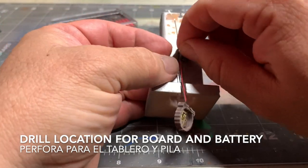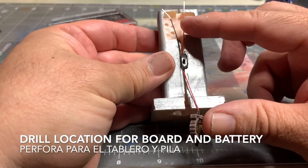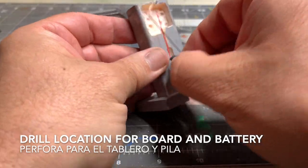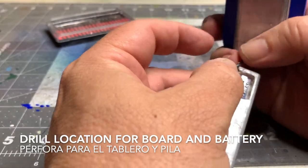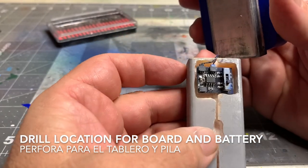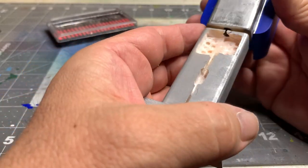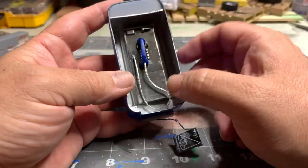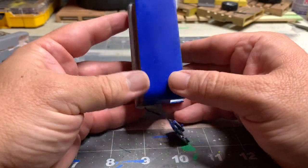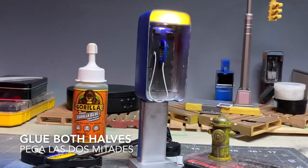As with the first unit, I also had to drill this unit to make space for the circuit board or effects board, the battery, and the switch. These are two separate pieces, so I had to glue them together using Gorilla Glue. This Gorilla Glue does expand, so you just want to use a very thin application of it so that it does not cause problems when you are sanding.